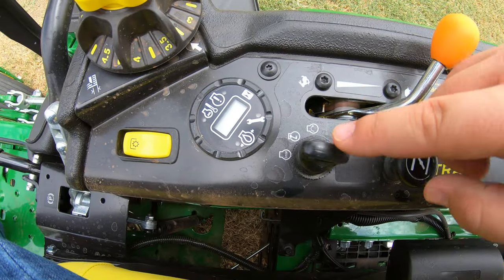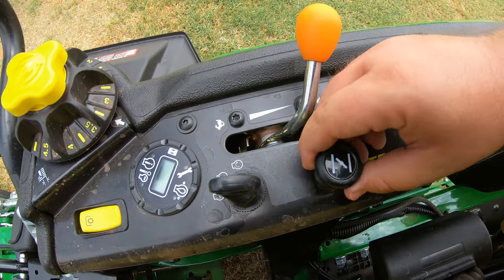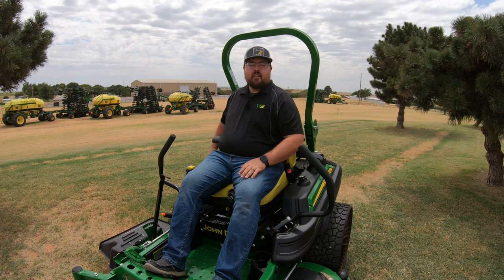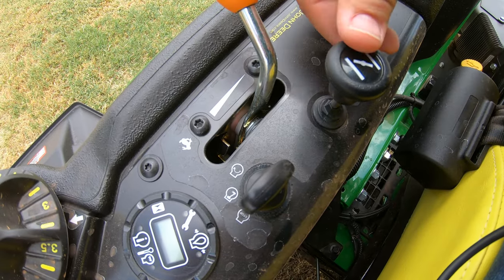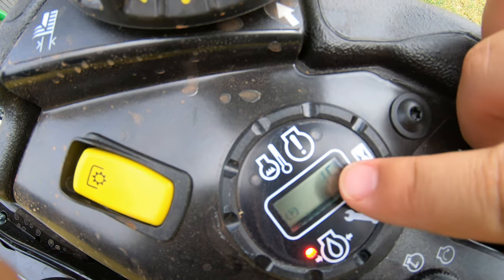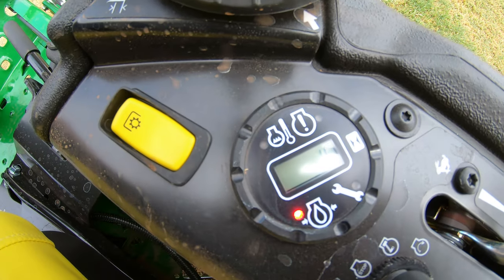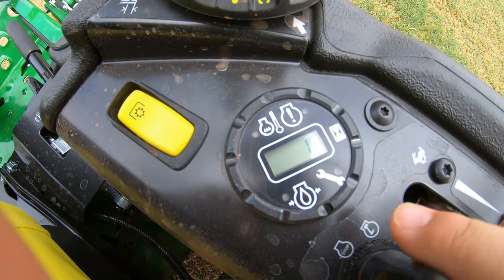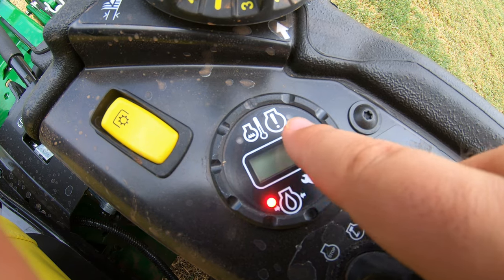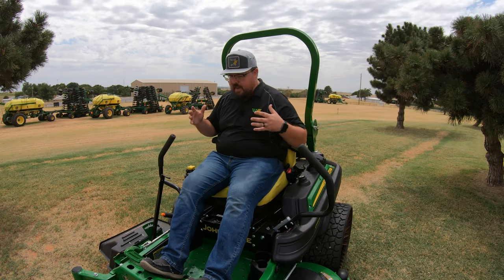Moving back we have the key switch, throttle adjustment, and choke lever — a simple pull up for choke, push down to turn it off. This is not spring-assisted, so once the mower is started you must manually push the choke lever back down. The display panel is mainly an hour meter but also shows warning symbols: a parking symbol when the parking brake is on, an oil light symbol, a wrench for service, a heat symbol, and an overall warning symbol to alert you to any machine issues.